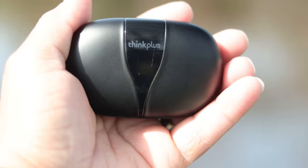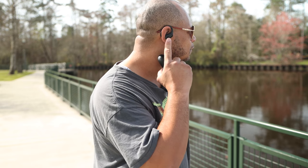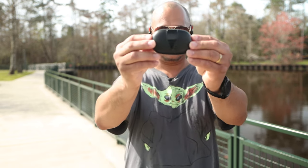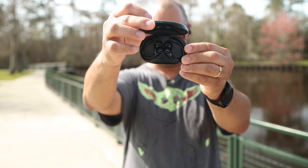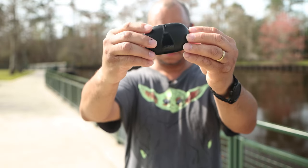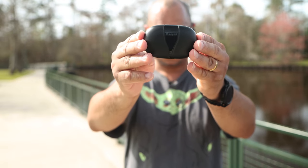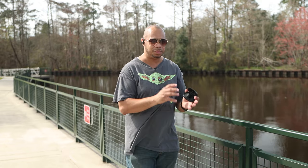As for sound quality, this is one of the reasons these are one of my favorites. The bass is really good — if you like bass, these are perfect for you. As for the highs and mids, it's about medium, but these headphones are all about the bass. The build quality of the buds is very lightweight and fits real good and snug in your ear — you can barely tell they're in. Both buds have volume controls and play/pause, and you can use them independently with controls on each bud.